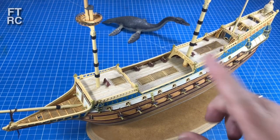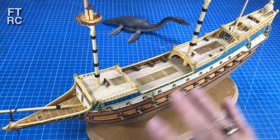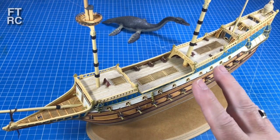G'day and welcome back to my channel. Now last time we got all the cannon port lids and the cannons are in and that whole broadside is starting to look very nice. I will be tying the cannons down on the deck but that'll be in another video.